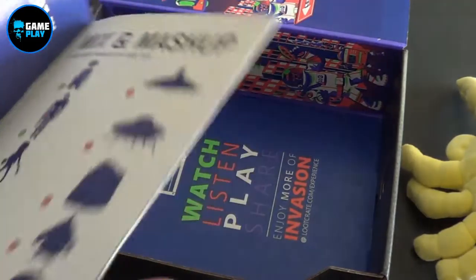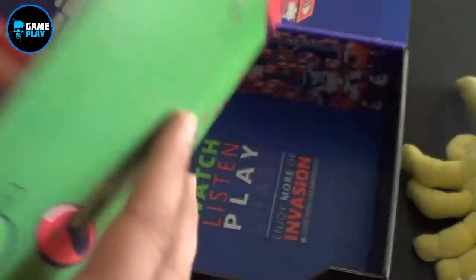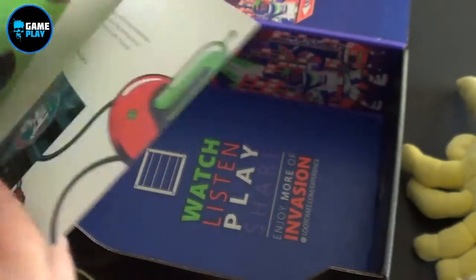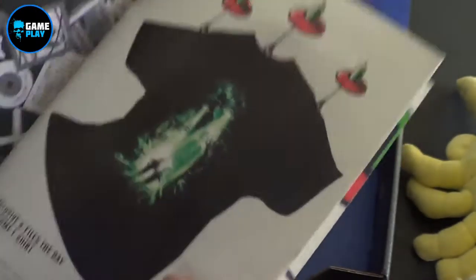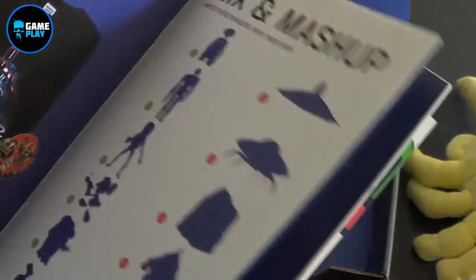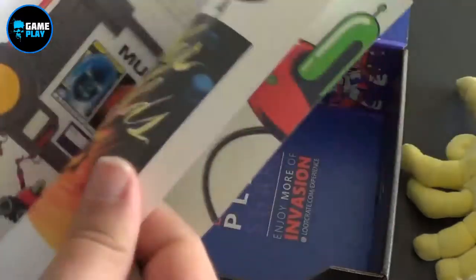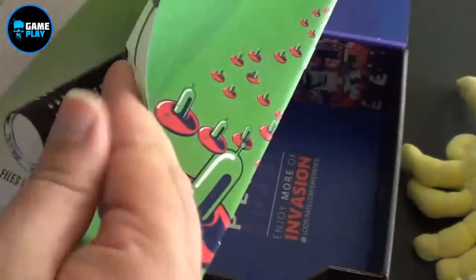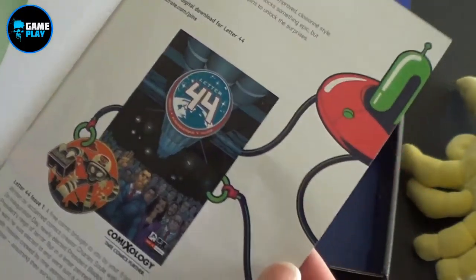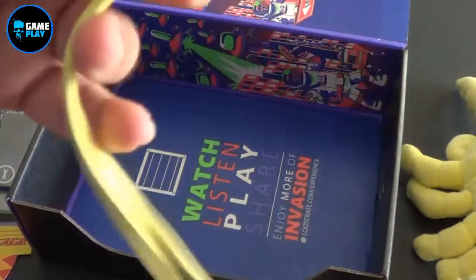And the Monthly Magazine from Loot Crate. Now I'm actually going to flick through this and see if there's actually a reason for that elastic band to be inside here. I have absolutely no idea — the table of contents is really dark. So we actually gained a bonus elastic band inside this box.